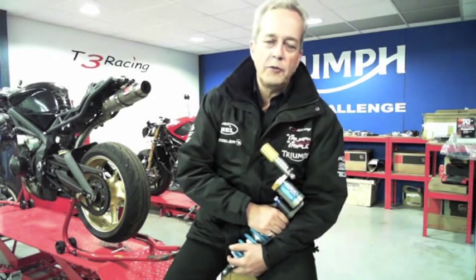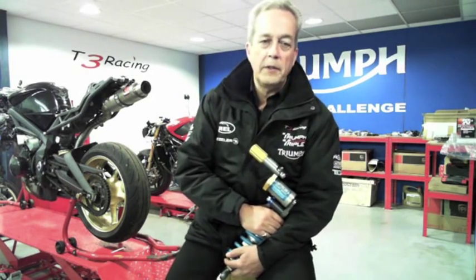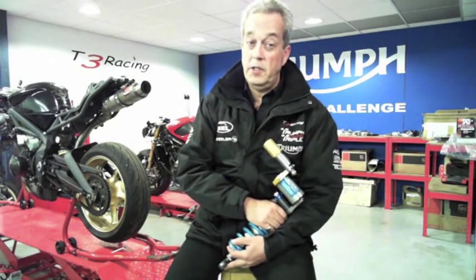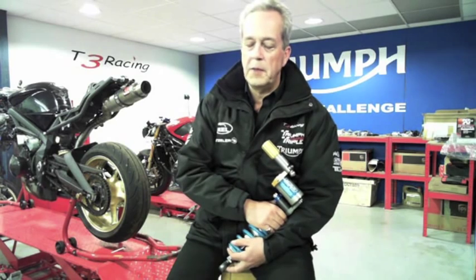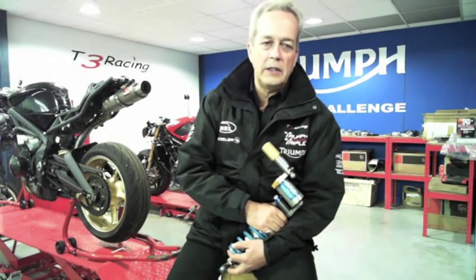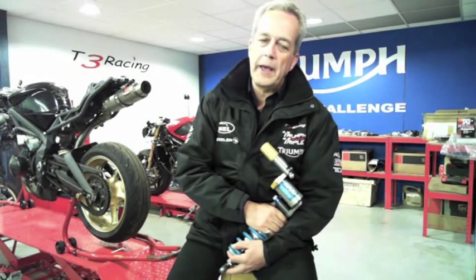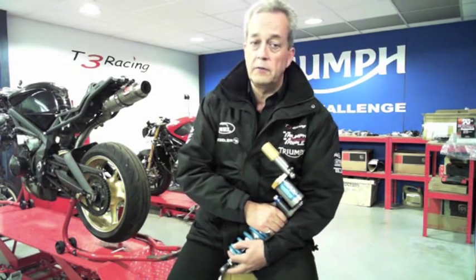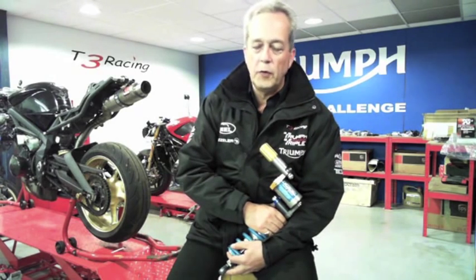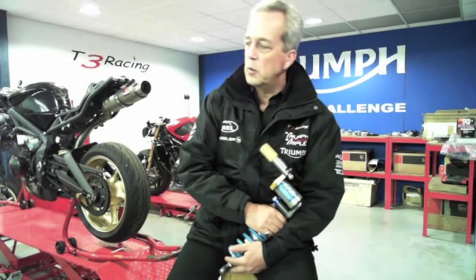I'm sure you guys are aware of the obvious stuff, but I'm going to say it again anyway because I've seen some atrocious stuff come into the workshop. After your bike's been laid up over a long winter, if you haven't been maintaining the battery, put it on an optimiser. Make sure your brake fluid is fresh — it breaks down, gets air and water in it. Change your front and rear brake fluid, especially the front. Check your brake pads, make sure oil seals aren't leaking on your forks, check your lights, and lube your chain.